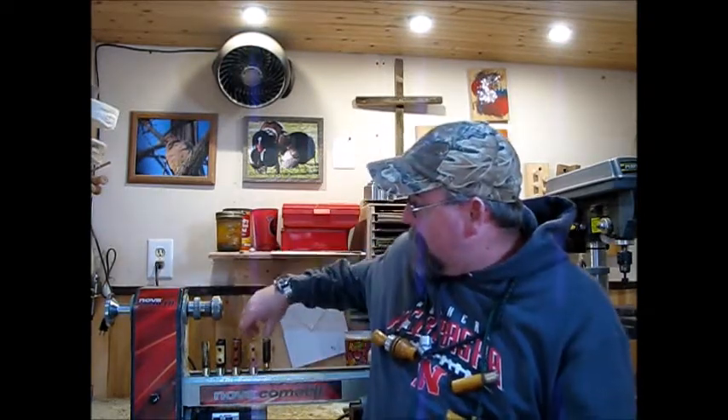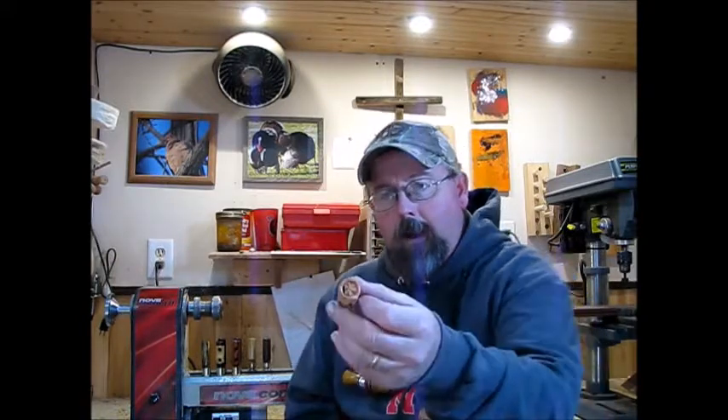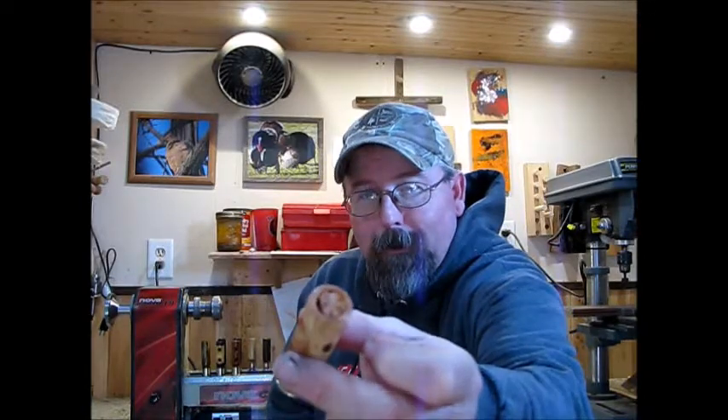A little more clarity is built into the call. Each shotgun shell whistle looks exactly like a shotgun shell. It has a brass end on it. The wedge on the top I actually carve so it looks like the crimping at the end of a shotgun shell.